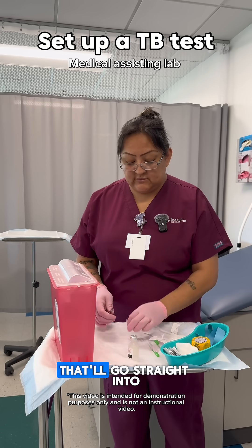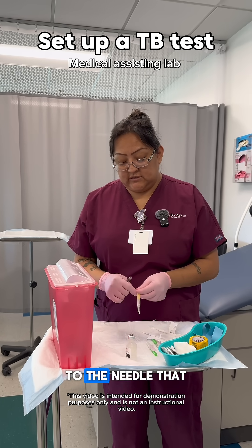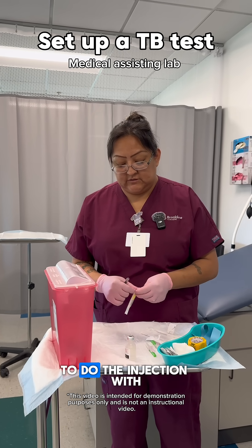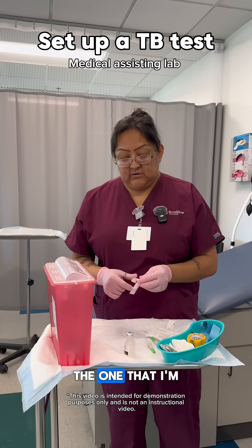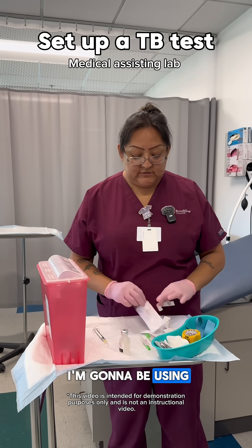Once you're done with that, that'll go straight into the sharps container. You'll switch out your needle to the needle that you're actually going to be using to do the injection with. The one that I'm putting on is a 30 gauge needle.